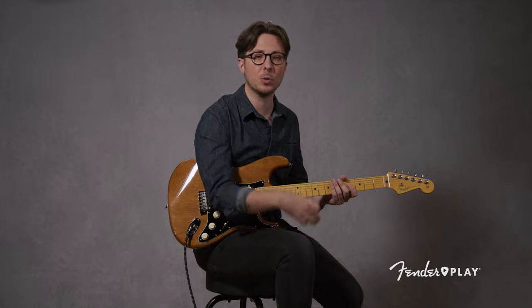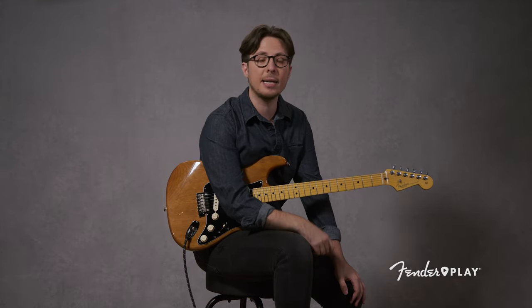Really quickly before we get started, I just want to talk to you about Fender Play if you haven't heard of it yet. Fender Play is the complete online learning package for guitar, bass, and ukulele. When you sign up, you get access to over 3,000 lessons that you can take on your own schedule and at your own pace. It's designed to make you a better player today, so check it out.